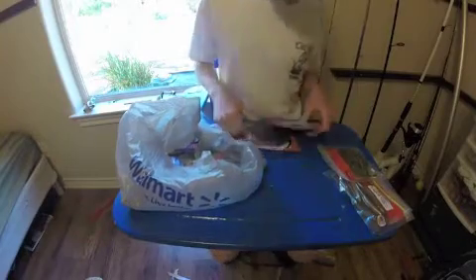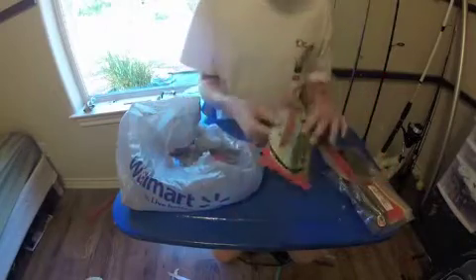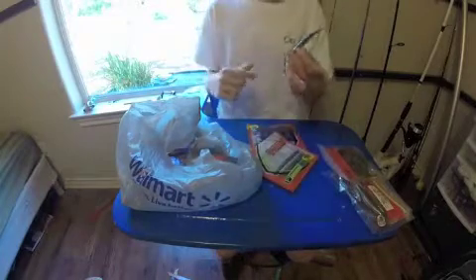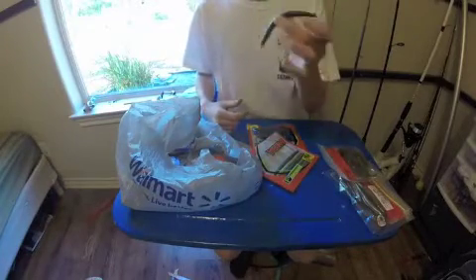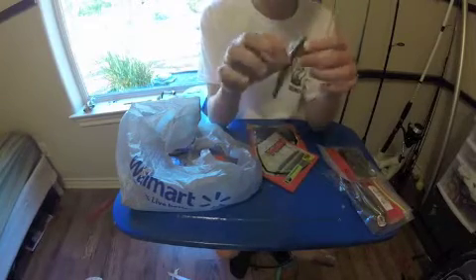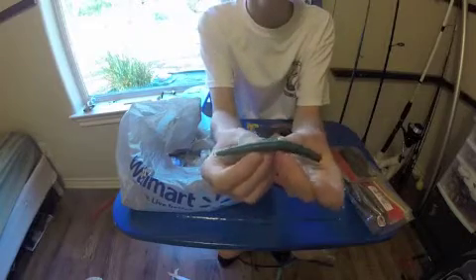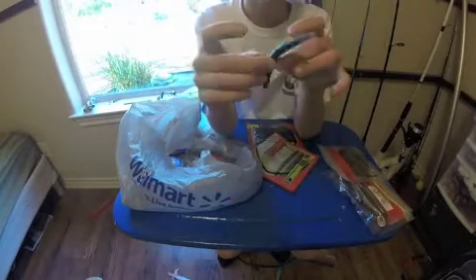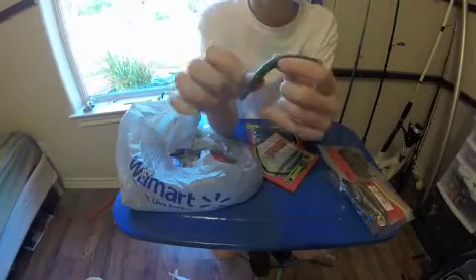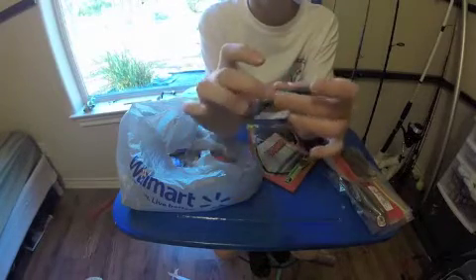I got some cool baits. First off, the Yumdinger. This bait — I'll take it out of the package — it's got a cool scent to it. It's a bait I've been wanting to try for a long time. The reason for the Yumdinger is Brendan's Fabulous World of Fishing — that's an awesome channel. He recommended the Yumdinger as probably the best bass fishing worm of all time, wacky-rigged.